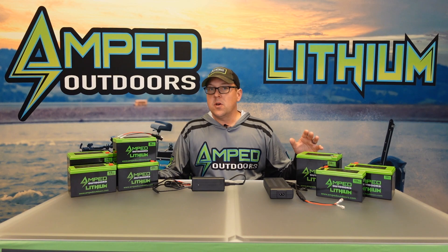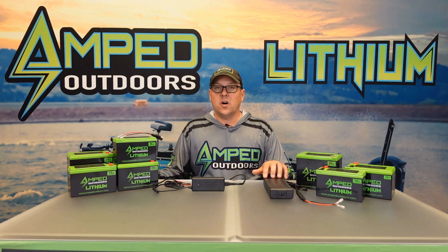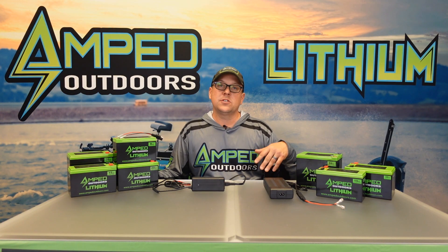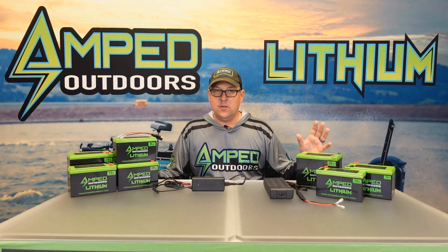On our NMC lineup we include a charger with those — it could be a 5 amp or 6 amp charger. These will output 16.8 volts, which is required to fully charge this battery, and no other charger can be used with them.